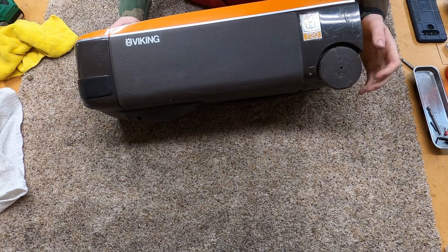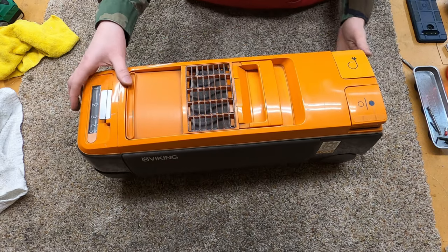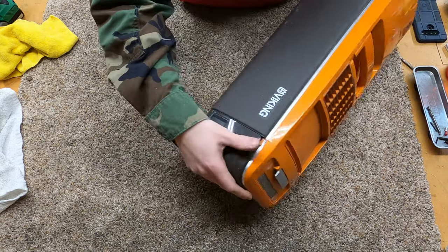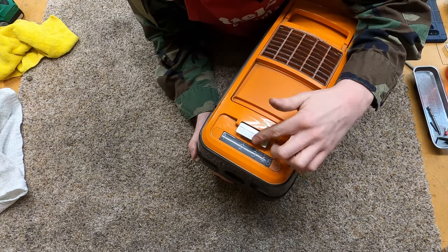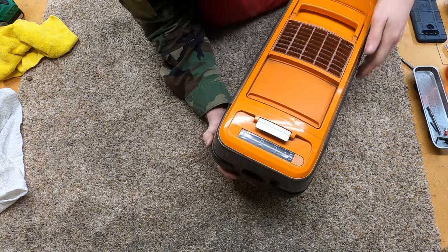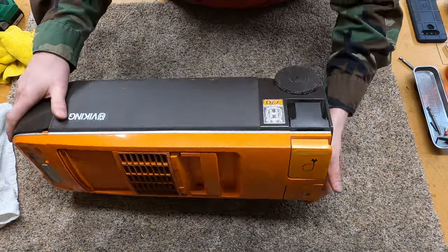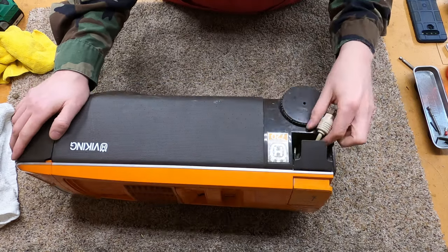A friend of mine had mentioned I should get one of these for the collection, and it is such a cool machine. It's a Viking. Unfortunately, the buffoon who packed this didn't put any packing material, so it cracked back here and over here. The bags — oh, it has a bad smell to it. This needs to be taken apart and fully cleaned. This is a machine I have no experience with, but it's so cool I couldn't resist. It was $30 on eBay, plus an ungodly shipping amount.